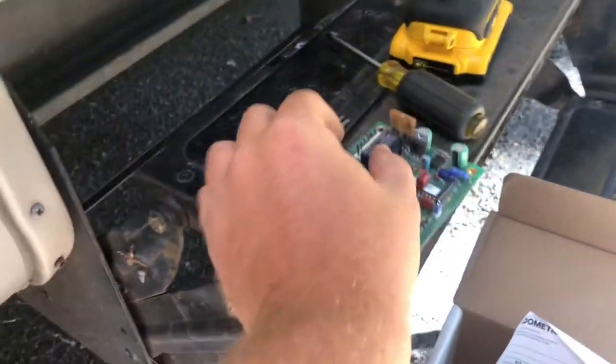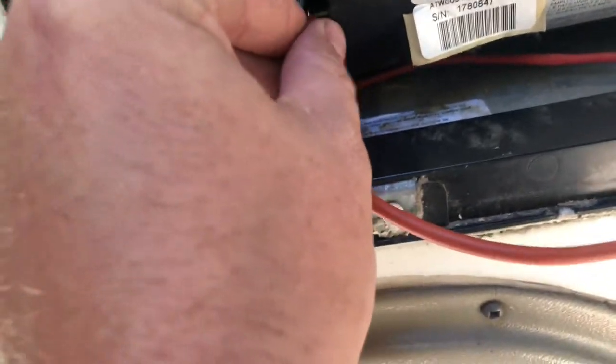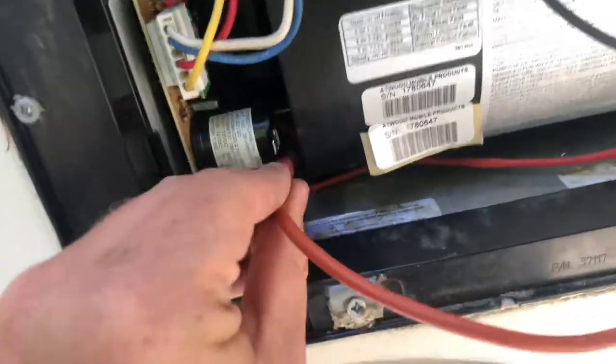Take the igniter off the old board. Now you can slide the igniter over and hook it up to the new board.